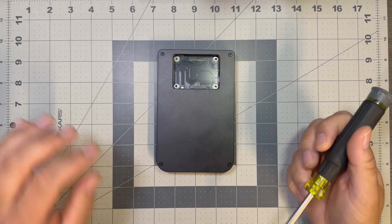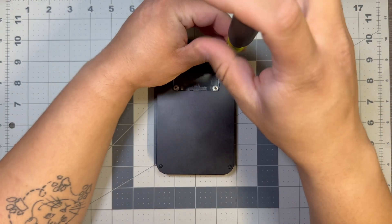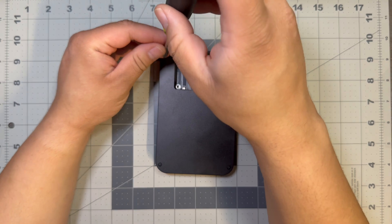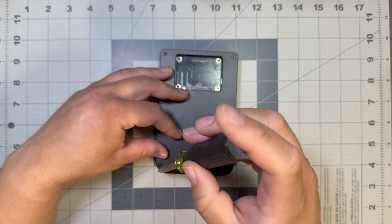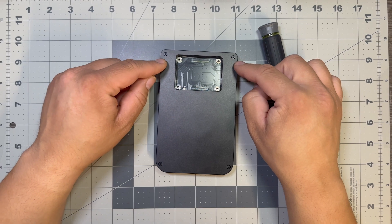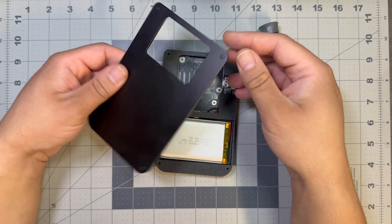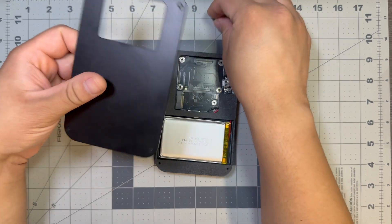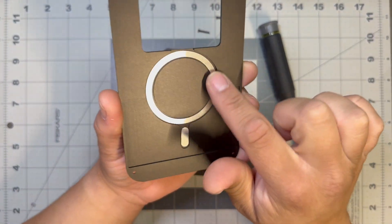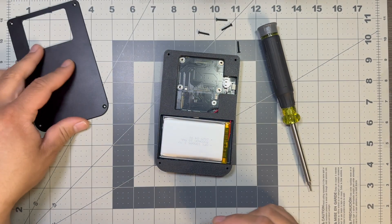I'm not going to use the included Allen keys because they are frustrating, so I'm going to use my screwdriver. The screws don't really go that deep — they just go through the case and into the front panel. If you screw these in too tightly, the screw holes on the top are behind the touchscreen so you can damage that, so be careful and do not over-tighten these. There are your four screws. It's a pretty simple back plate and you do have your magnet there.